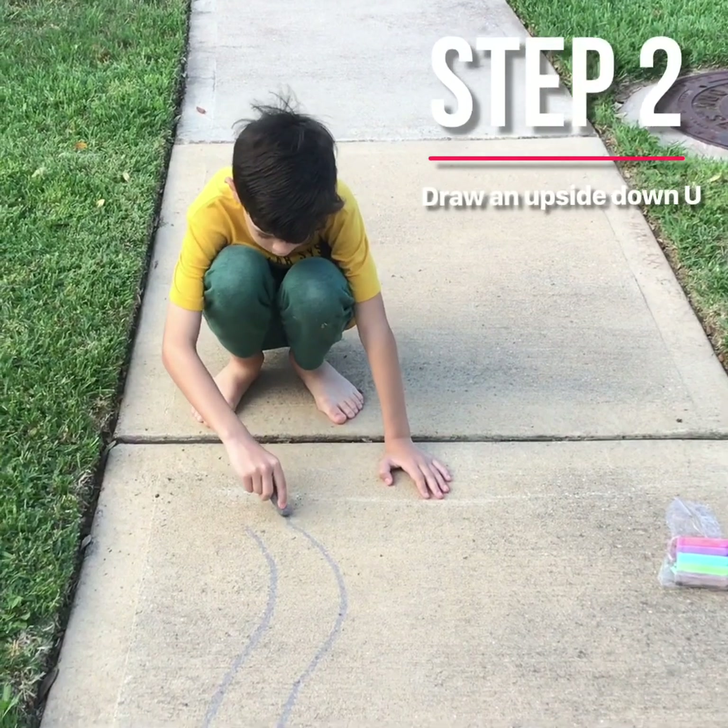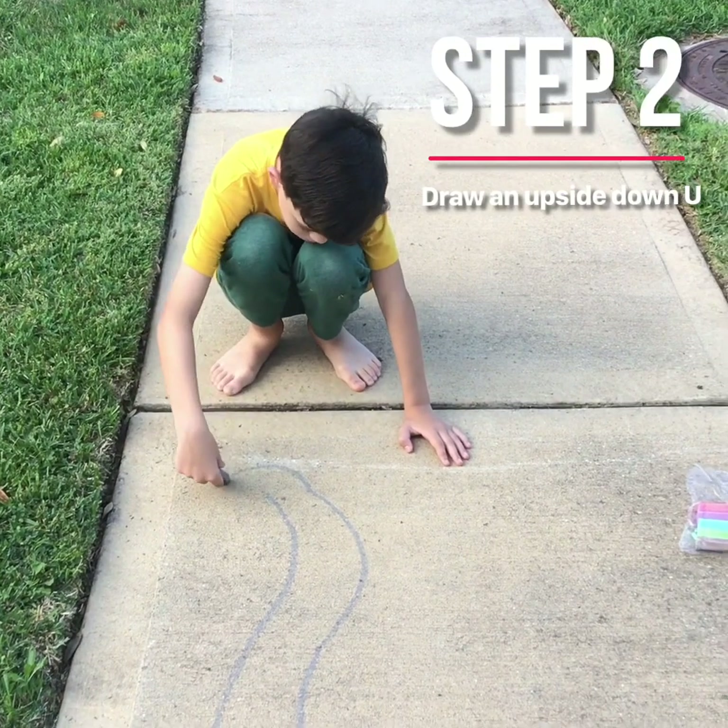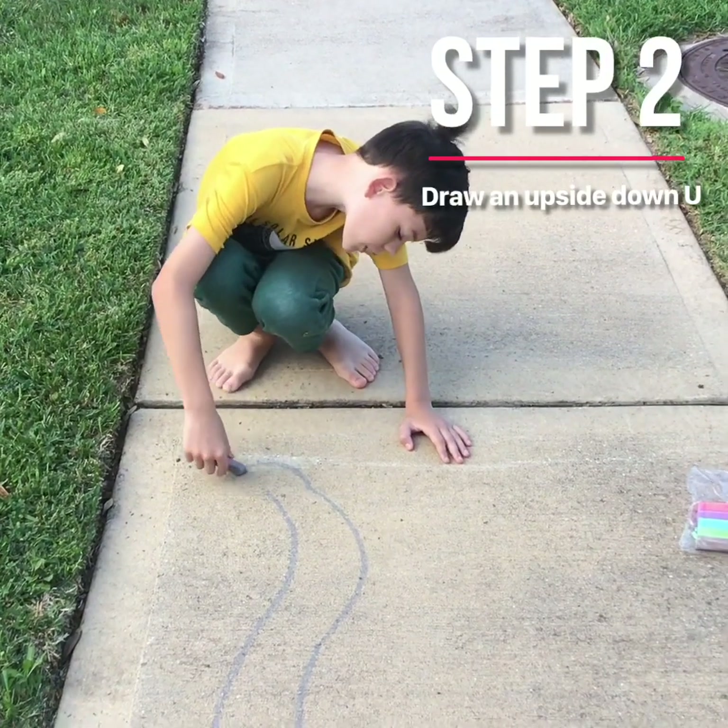Next, you're going to make a big U — kind of like an upside down U.